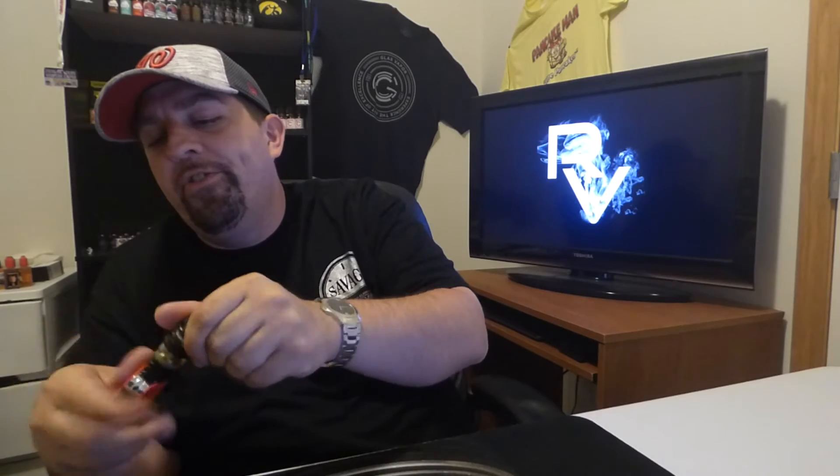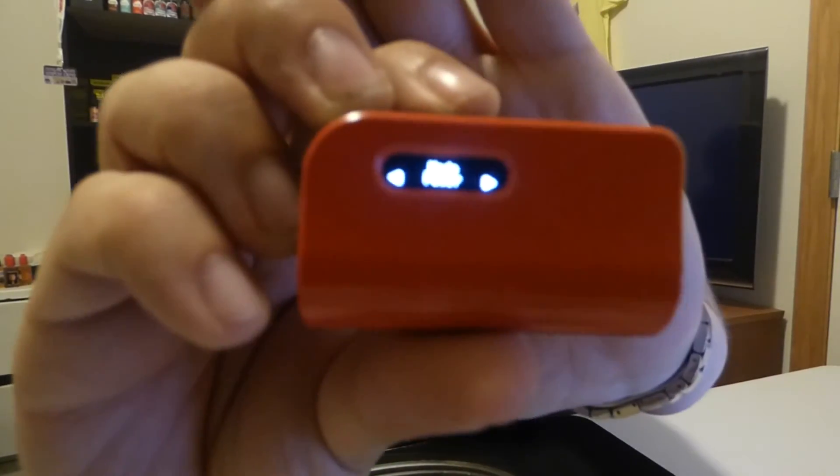I'm really digging this — I love the size, I love the durability, it feels strong. Just watch out for that 510. Vapes nice, vapes great. Instead of doing a close-up on this, since there's not much to show, I am going to show you the display. You're going to be able to go down to 0.2 in power mode and 0.15 in TC.